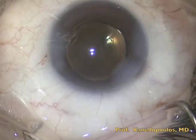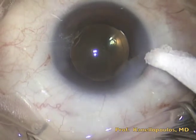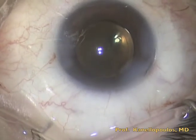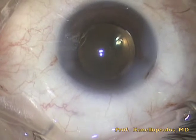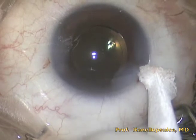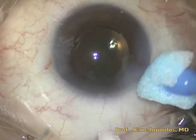As you can see here, there is no leakage. We then go and mix the ocular bandage. Resure has a bluish color once it is mixed, and it is applied right at the dried incision with a sponge.